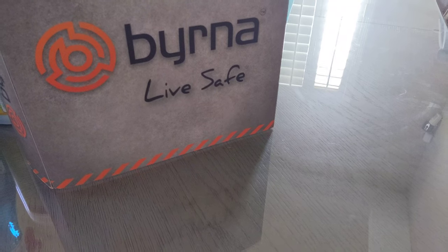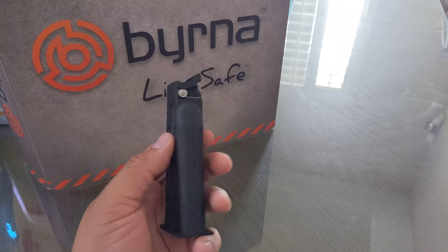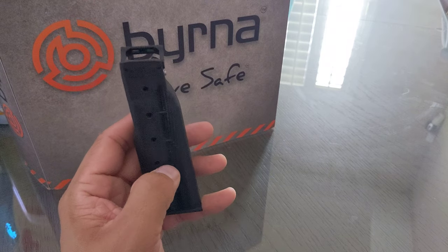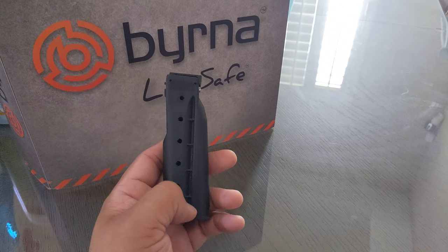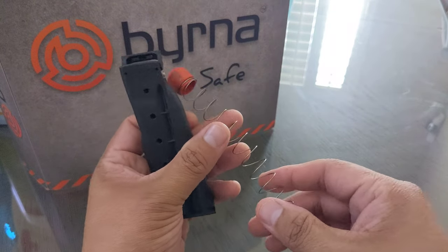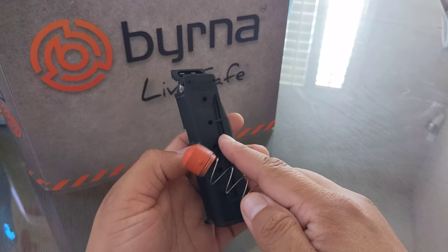We both agreed that Berna needs to just better their product. But the other issue is maybe we could do something about it. What we agreed on is that maybe there's a lot of tension inside the mags — maybe the spring inside the mag was causing these rounds to crack. So we both said, why don't I try this? I'm going to take out the spring and then cut it a little bit, and that would definitely take the tension off the mags.